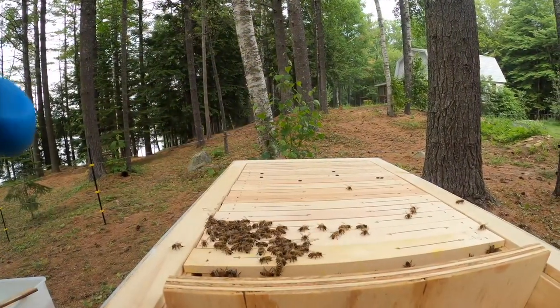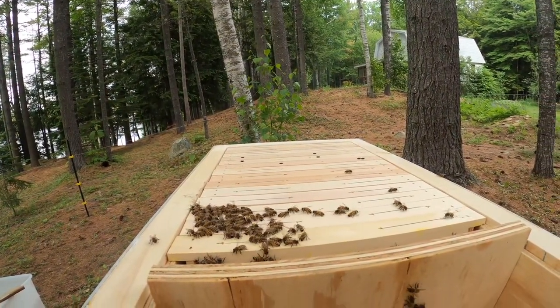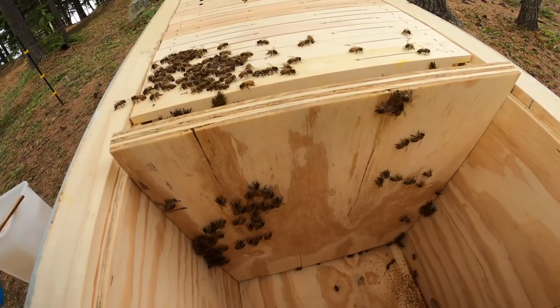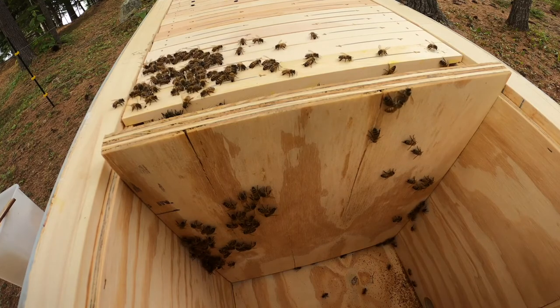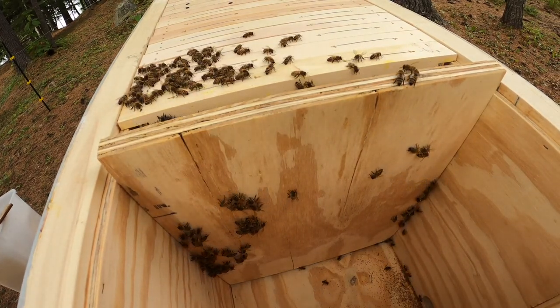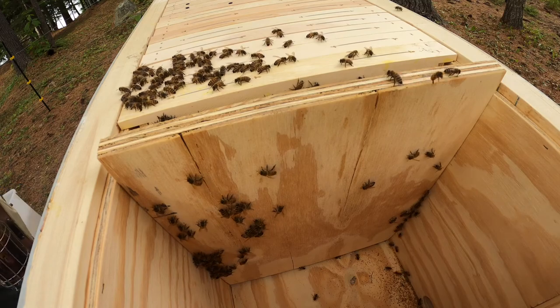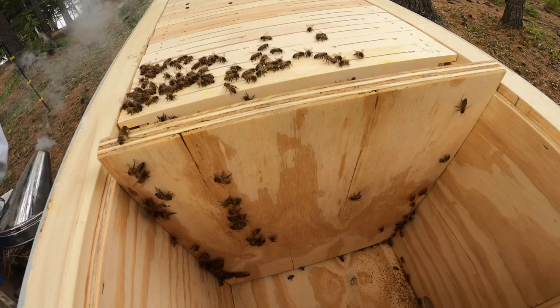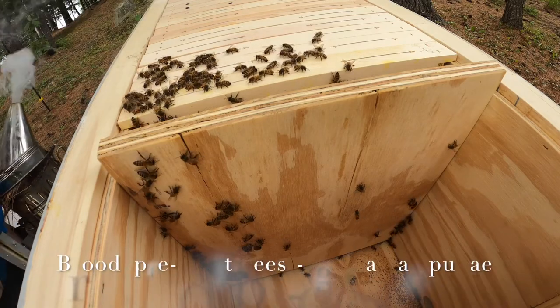At Forest Beehive Apiary, we aim to minimize disturbing our bees, so they keep buzzing as close to a natural bee sound as possible. To disturb the bees as little as possible, our first inspection is very minimal — mostly to see if the bees need more room to expand and if the brood is present.